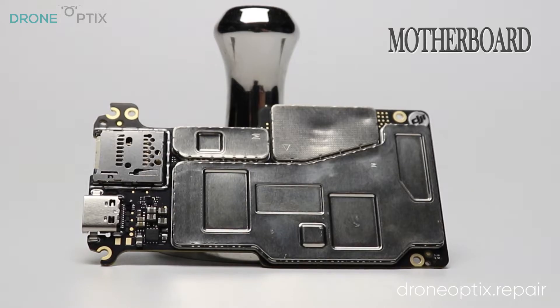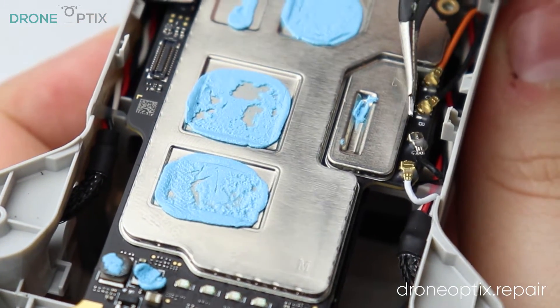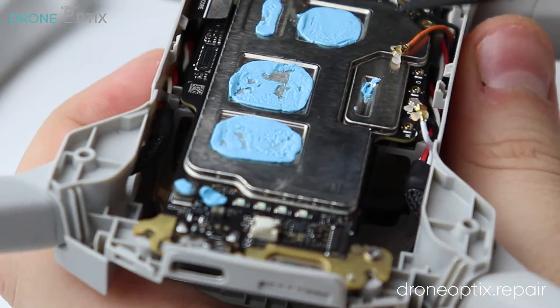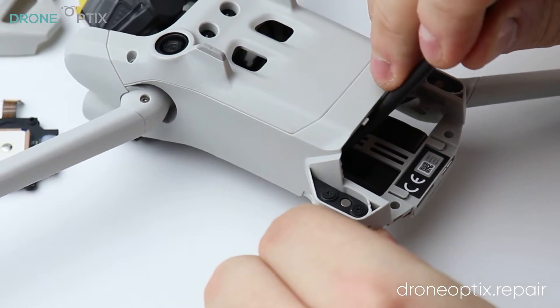After taking off the newly revealed screws and connectors, the motherboard can be taken out. However, prepare for some careful struggle here as it is held in place by what appears to be some double-sided sticky tape.